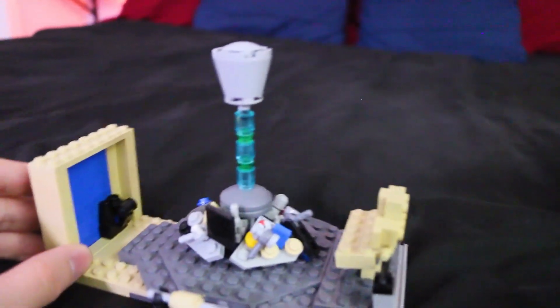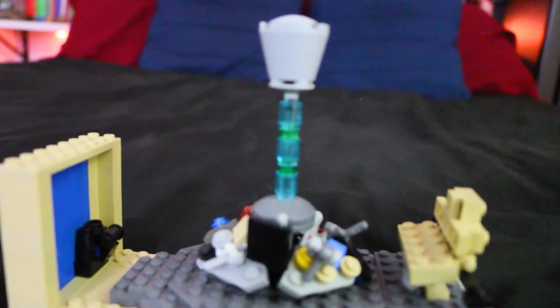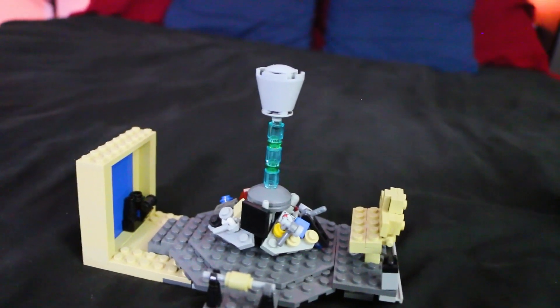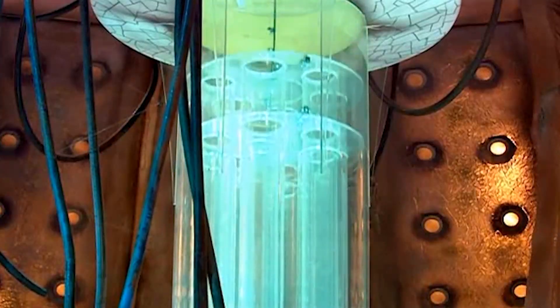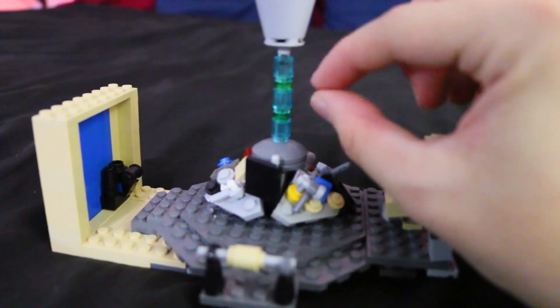And then of course we get to the Tardis piece itself — the actual time rotor. Up here is just the top of it, not really too interesting. But of course we've got the actual time rotor. It's supposed to be blue and then it has like green tubes on the inside. I didn't know how to make that too well, so I just put some green studs and they do move up and down. I think that's a pretty good representation of it.